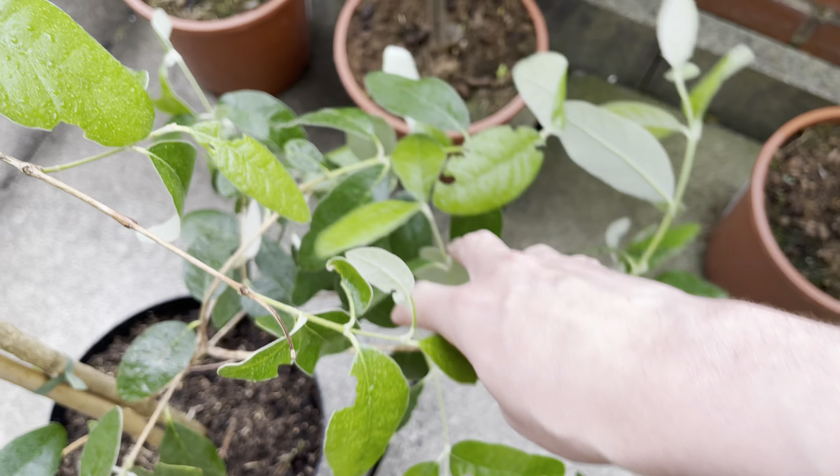The next variety I got at the same time is Apollo. This one also has quite a large trunk on it — the bark just peeled off there actually. There's no sign of flowers on this one yet. It looks like it's been cut back, probably for packaging in the box. I'm not sure if this will flower this year or not, but I don't really expect it to anyway.